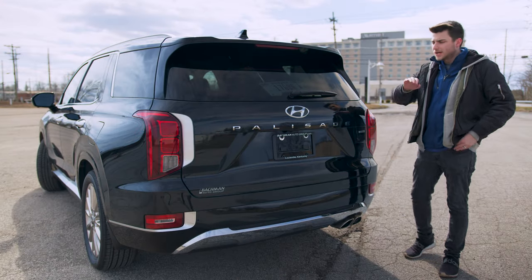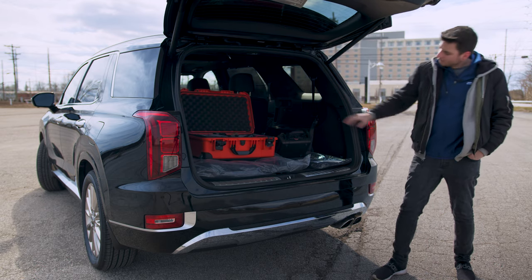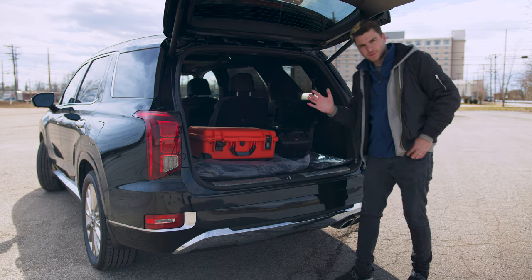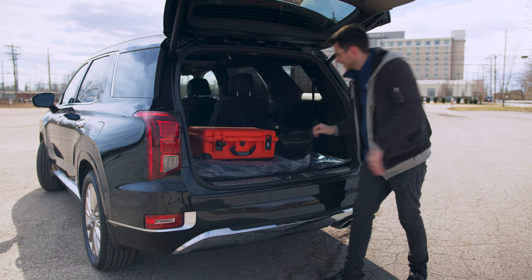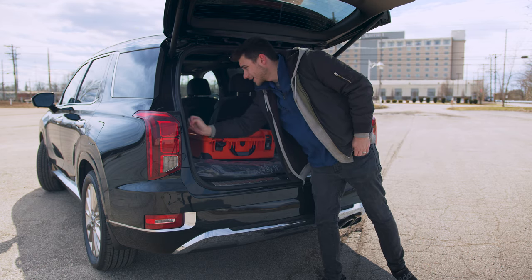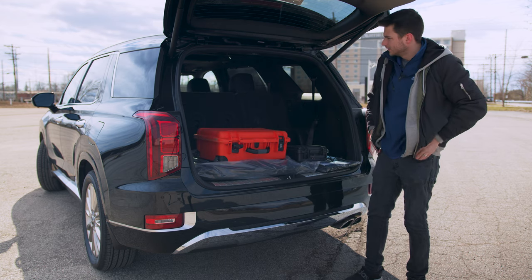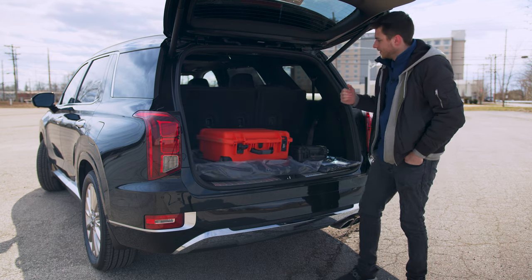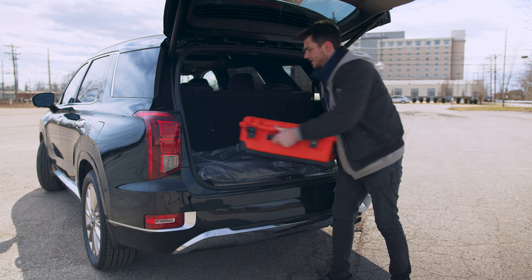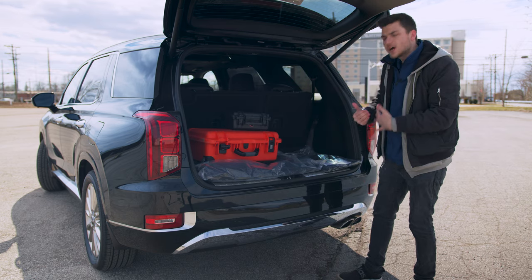Before we hop inside, I want to show the features in the back. You've got the push-to-open liftgate. I've got some camera gear spread out here, but you can see there's pretty ample space. When the rear seats are laid down you get a lot more. You've got second row and third row power buttons — a one-touch button and they fold right up. So these are up now, which gives you this amount of space. Not a ton, but definitely some. Push the one-touch button again and they lay down — now you've got serious space to start storing stuff.